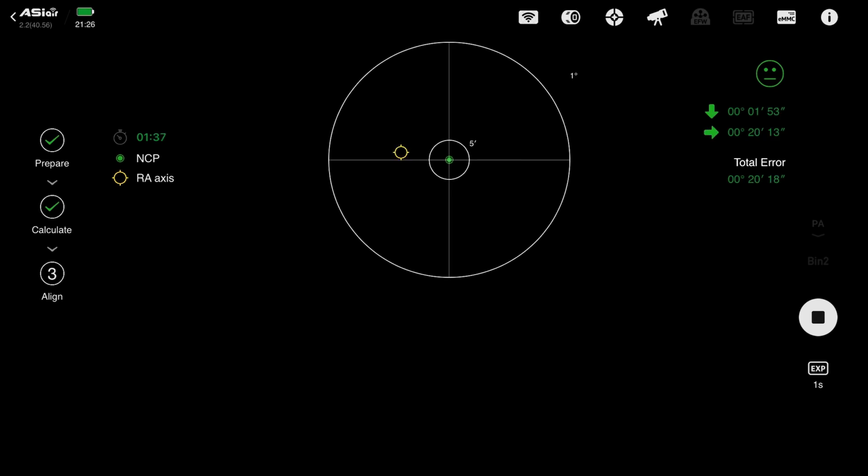All of the functions of the ASI 2600 MC Air work exactly the same as an ASI Air Plus or Pro — including polar alignment, focusing, live stacking, and mount control. It even has a built-in dew heater to protect your camera sensor while imaging.